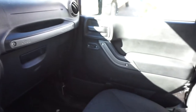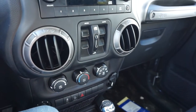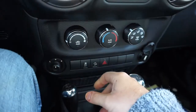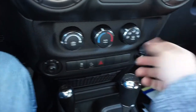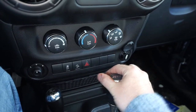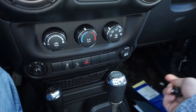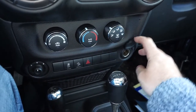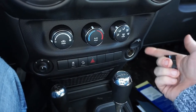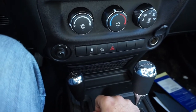One cool feature I'm not sure if I like or dislike — the window buttons are up on the door panel above the handle, which is unusual. For the AC and heat it's simple: a fan knob, a cold/hot knob, and mode selectors for vent direction and defroster — pretty straightforward. One thing I wish this had is a built-in USB port instead of just a standard 12-volt DC cigarette lighter charger, since a lot of newer vehicles already come with USB.